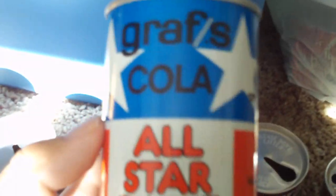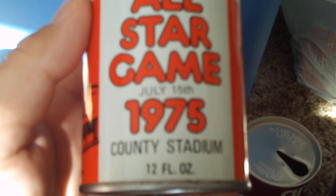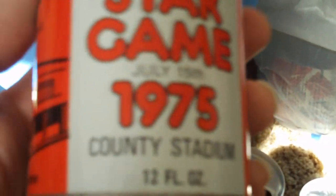This is really cool. This is an All-Star Game, July 15th, 1975, County Stadium — Graf's Cola, Milwaukee Brewers, National League versus American League. It's just really cool. It just screams Americana, really.